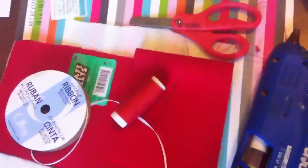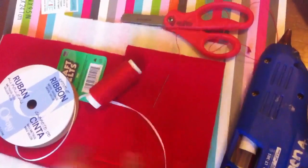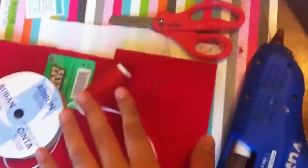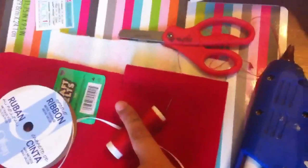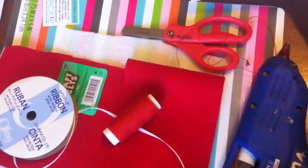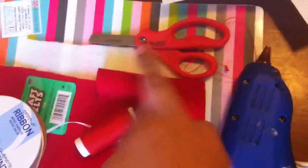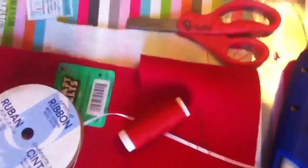The materials you'll need are white felt, red felt, some ribbon if you want to make it a keychain, red thread and white thread. I'm going to use hot glue since I tend to lose things, along with a sewing needle, fabric scissors, and of course your iPhone to measure with.